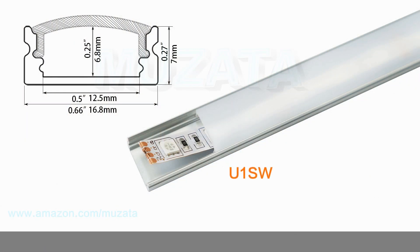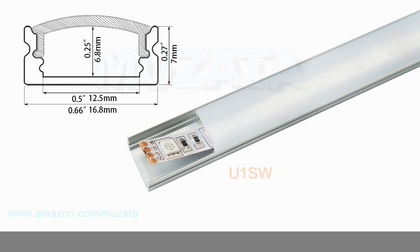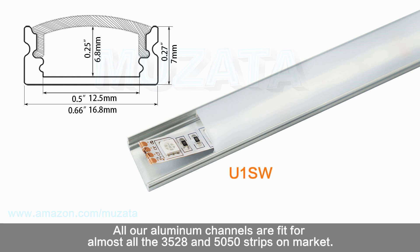Second, consider the width and height — it basically depends on the size of your LED strips. Make sure the inner space of the channel is enough for your LED strips. All our aluminum channels fit almost all 3528 and 5050 strips on the market.